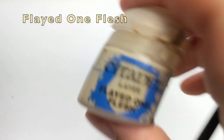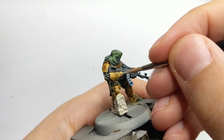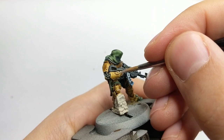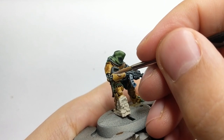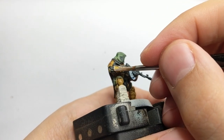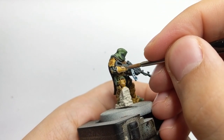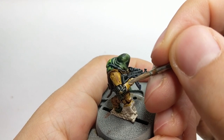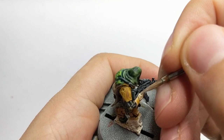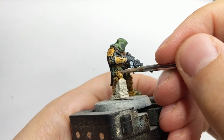Our model is almost done. One of the last things we need to do is highlight all his armor panels. We will use Flayed One Flesh and apply it as our edge highlight. Go around all his panels and highlight every single edge and fold of the armor. Just be patient and go around — this is a very long process. The more of these you do, the nicer the model will look.